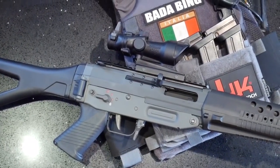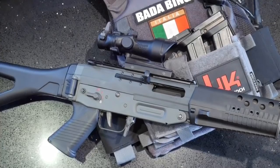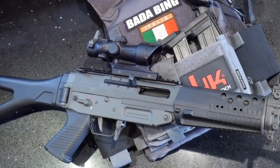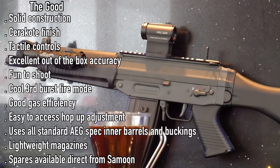The GHK SIG 553. Fair play to GHK for releasing something not yet seen on the market. Finally, the iconic Swiss rifle has been replicated in gas blowback format. The construction is outstanding — almost too good, with those receiver pins holding the rifle together as if it's been welded shut. The Cerakote finish is a neat touch. Functions are rock-solid and tactile. Accuracy is surprisingly excellent. It's fun to shoot. Three-round burst function is cool. It has good gas efficiency. The hop-up is easy to access. It uses plentiful AEG spec inner barrels and buckings. The magazines are lightweight. Spare parts are available from Samoon, and with Maple Leaf swooping in with an upgraded chamber set, I hope to see more upgradability as the rifle gets older.